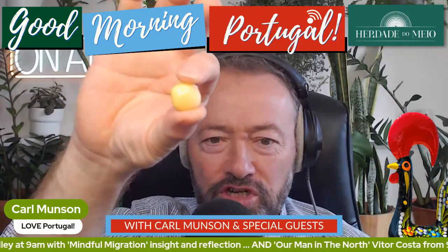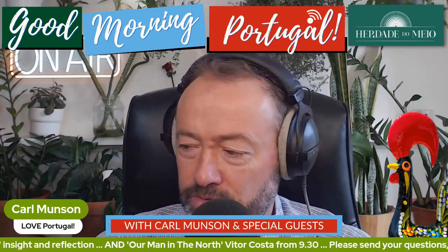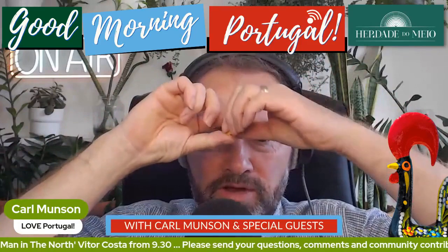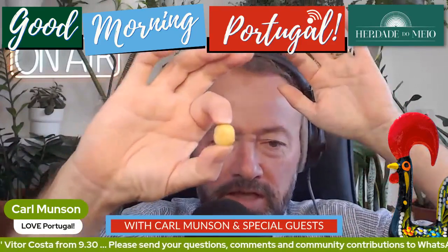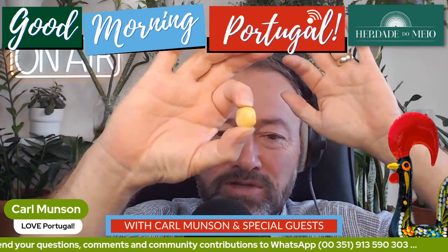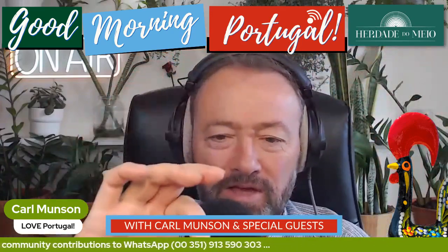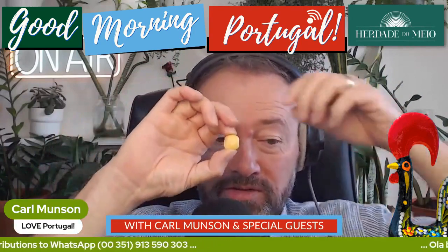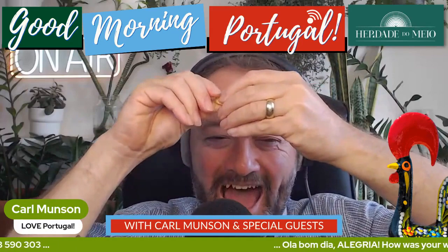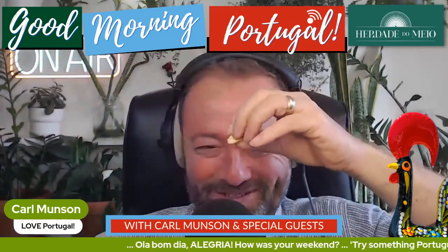These in Portugal are traditionally eaten with beer — like a Sagres or a Super Bock. The important thing with these, and I'll be careful not to drip on the microphone or the desk here, is this: this is the rookie error. If you're a bit naughty, you'll let your new visitor to the country eat this with the outer skin on. The idea is to pinch the bean, so to speak. Who doesn't like to pinch the bean first thing in the morning?